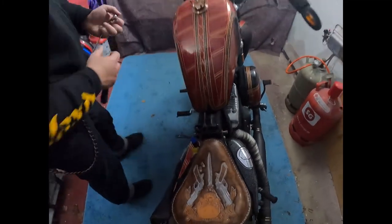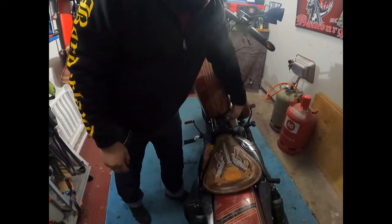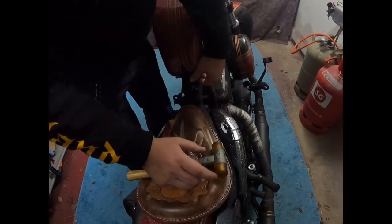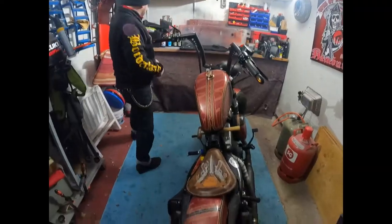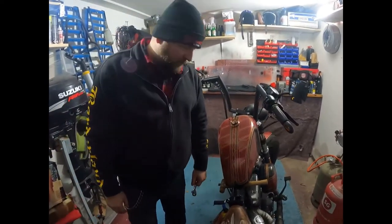Soweit haben wir das schon mal. Die Schrauben packen wir uns noch ein bisschen zur Seite. Dann holen wir uns mal einen Gummihammer. Ja, soweit so gut. Jetzt haben wir schon fast die Hälfte des Sitzes runter. Eine Schraube haben wir im Endeffekt bloß noch.